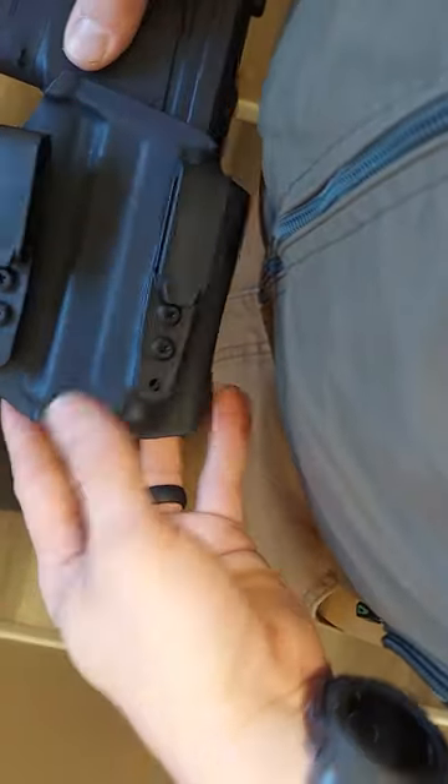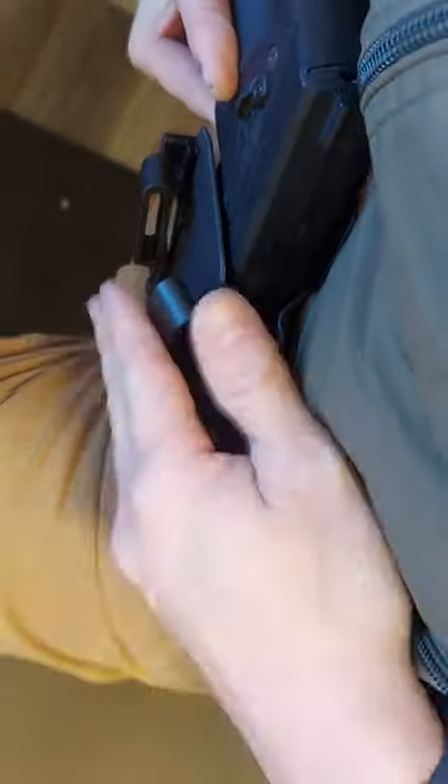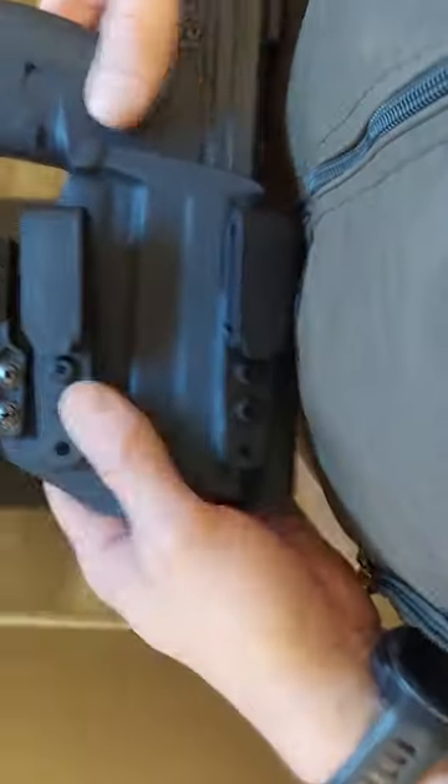Something to consider is the length of this holster. When you're wearing it in your pants at an angle, it may hit your leg — so that's something to keep in mind.